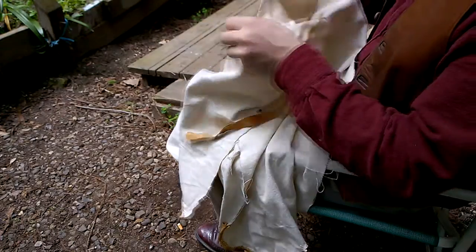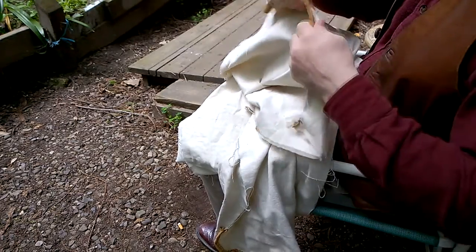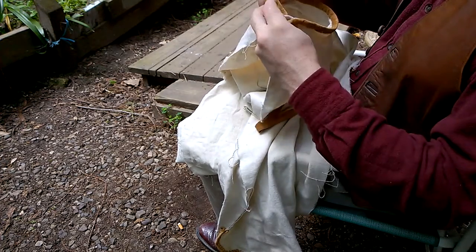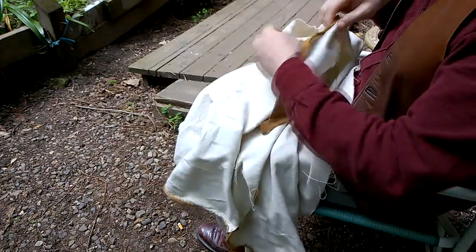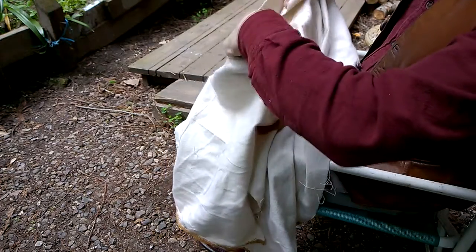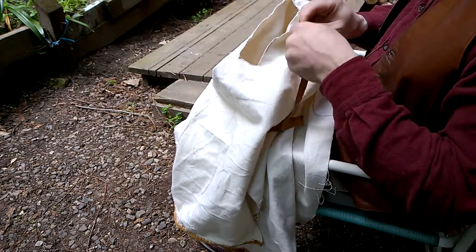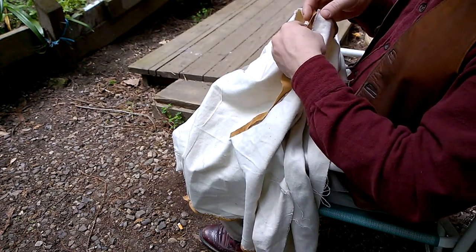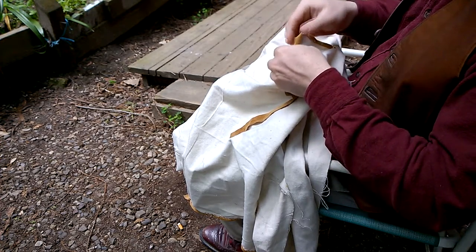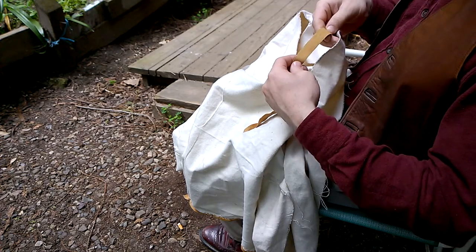One thing I had mentioned in the previous video is when you're putting your edging or your trim on, you want this to be open because it's difficult to work with a closed loop. With the collar we have the problem that by default it's effectively a closed loop. We're not going to be folding it over twice, and because of that our strip for the edging here is a lot thinner.